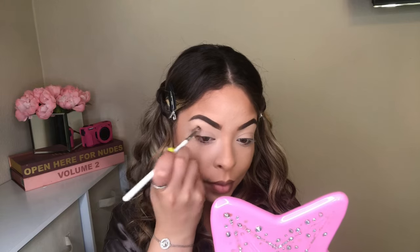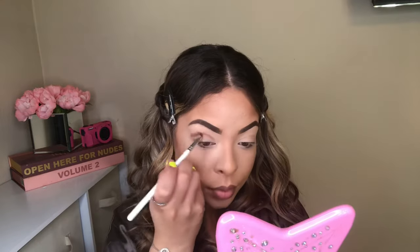Starting off with my Beauty Creations palette. This palette is called Cali Chick. And I am going to go straight in with the color Laguna. I'm going to be using my Morphe brush and this is in JH39. All I'm doing is emphasizing my crease with that beautiful Laguna color.